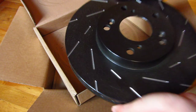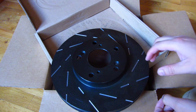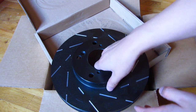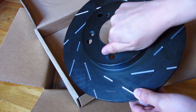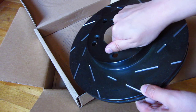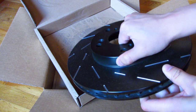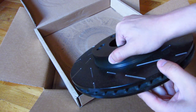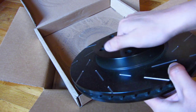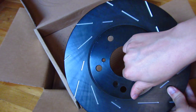The great thing about these is I'm not driving a hot rod or anything like that. I got these for safety purposes. With these slots, the braking distance will be reduced because the slots allow water to drain as you're braking. If that can save even two to six inches of braking distance, it's well worth it in cases of emergency.